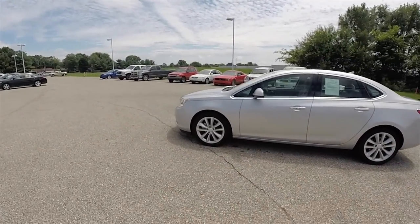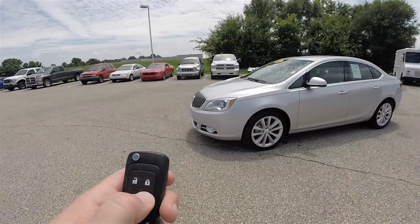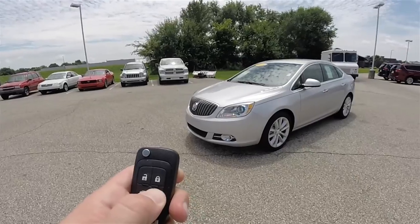This vehicle is equipped with remote start. To operate, first you need to lock the vehicle, then press and hold the remote start button for approximately four seconds.